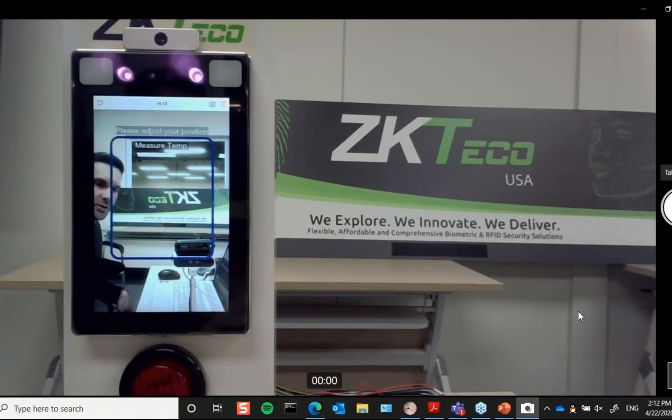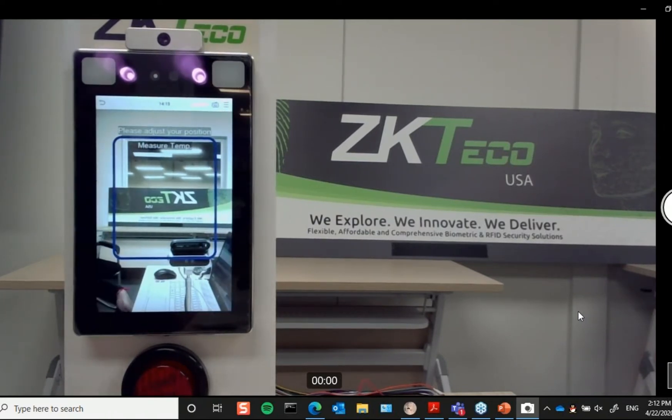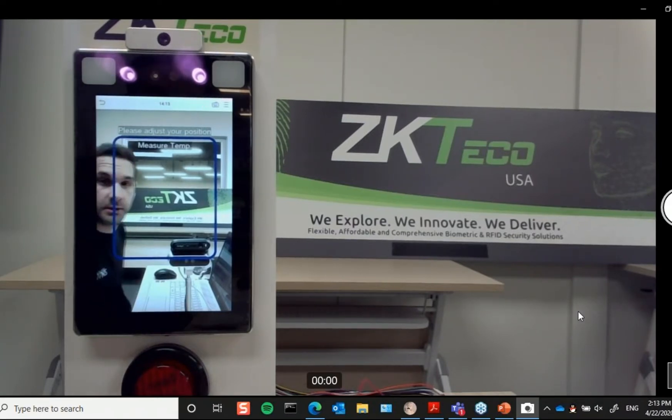Hi everyone, and thanks for joining us. As Larry had just mentioned and showed on the screen, this is our SF 1008 Plus. I'm going to do a quick demonstration and show you its capabilities. Right now I have this reader set up to allow any verification plus body temperature, and I've set my body temperature threshold at 100.4°F, which is the acceptable fever threshold.